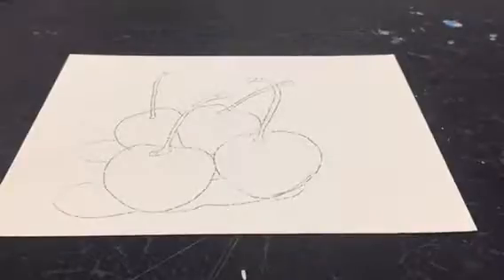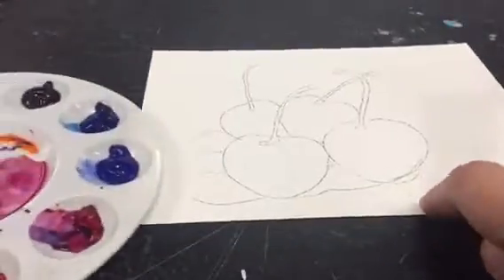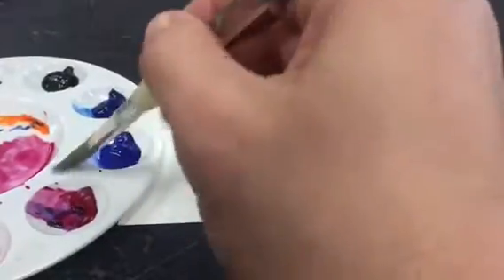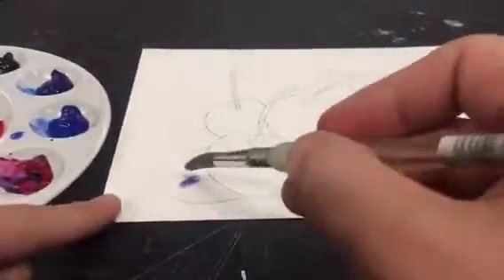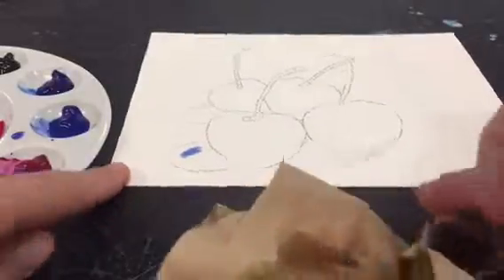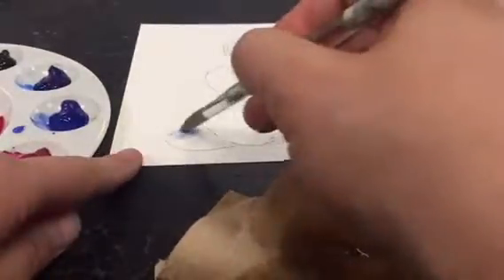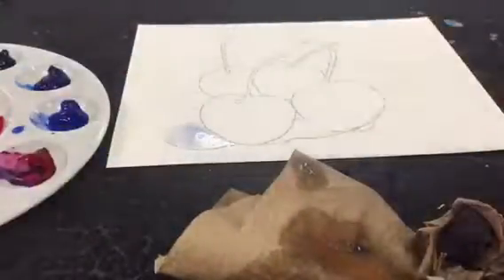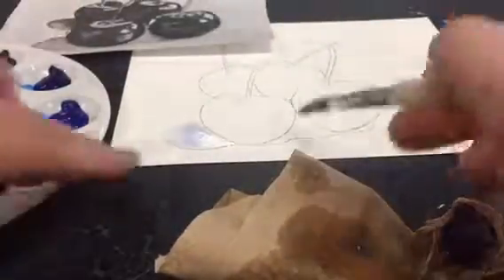Now you're ready to start painting. The first thing that you're going to do when you paint is you're going to create a monochromatic painting or underpainting for your watercolor. You're going to use the ultramarine blue color and you're going to use your black and white copy of the photograph to paint in all the shadows or the darker values in your picture.